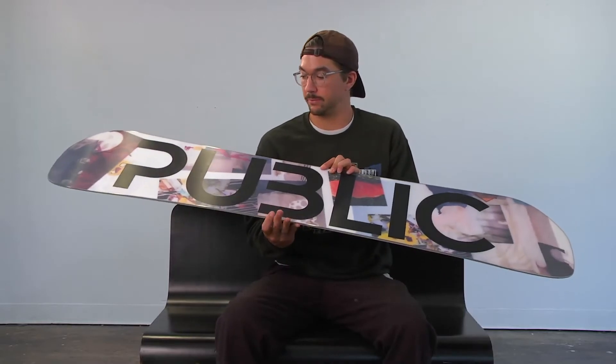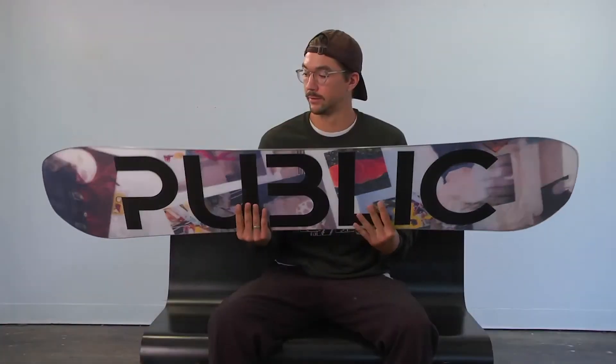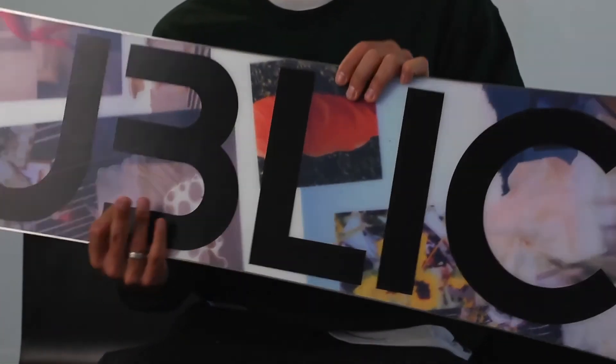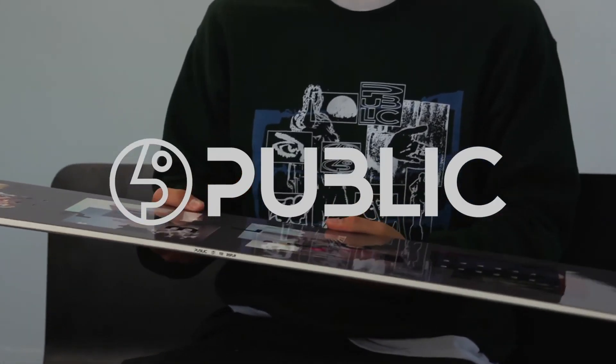Daryl likes to ride everything, and he wanted to build a board that could do everything — so he takes the 150 on rail trips, and then he'll take the 156 hitting big jumps in the backcountry. It's pretty cool that you're able to build a board for him that can do everything. This is the Public Display for 2021, Daryl Mathis' Bromahl.